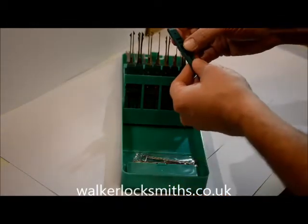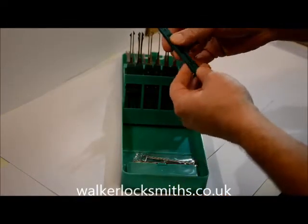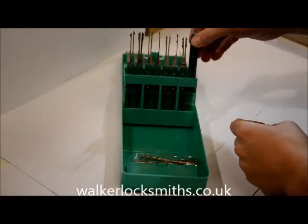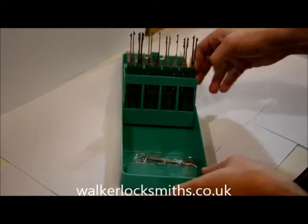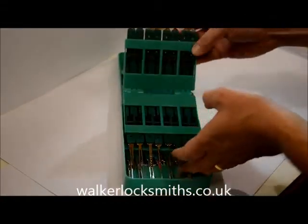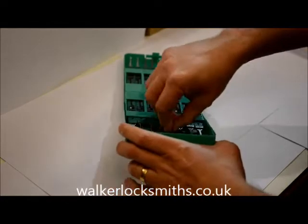One improvement is the handles — these have been upgraded. They're much firmer yet give a lot of flex. So there are two improvements with this set: both the handles and also the way that they're presented. This is a far easier way to manage your pickset than the previous version that Klom did.